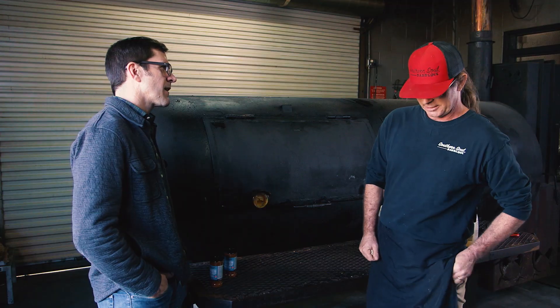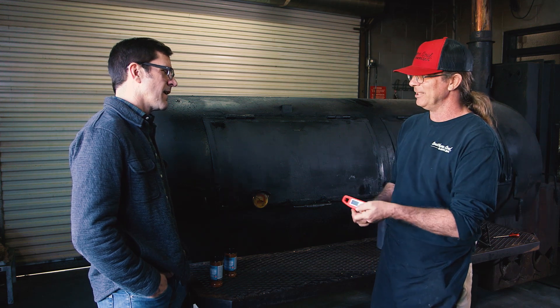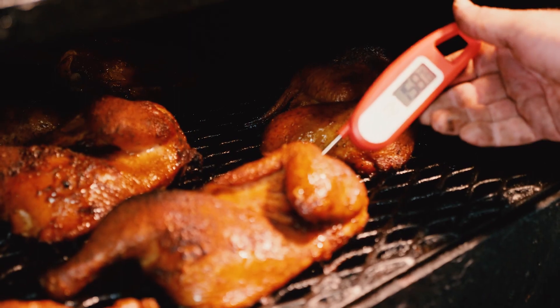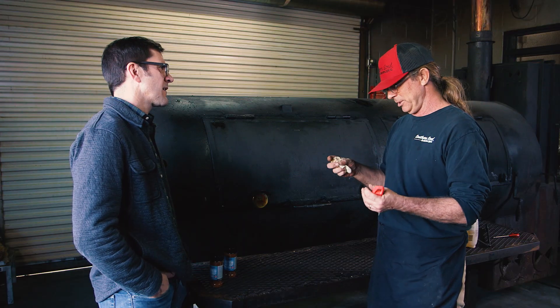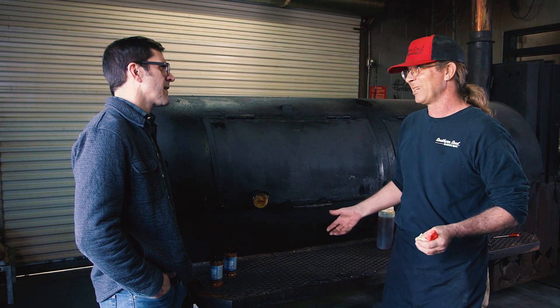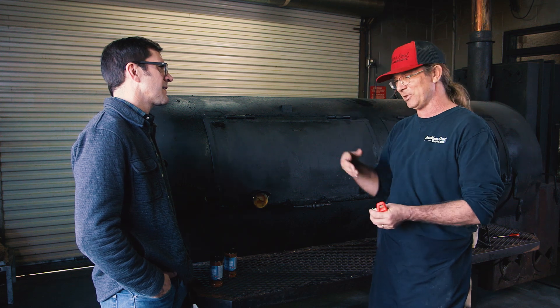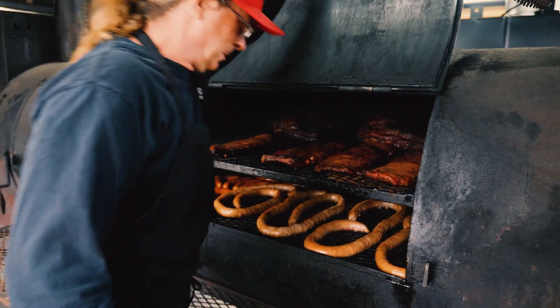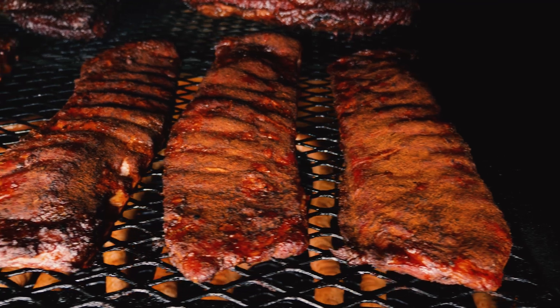The single biggest mistake most people make when cooking ribs is honestly not having an instant-read thermometer. And I like to tell everybody: you don't really need to do it at home, but if you take notes — most people just get drunk and go barbecue — taking notes is how you know what you're going to do every time. That's what I did getting all my recipes right; I took really good notes.